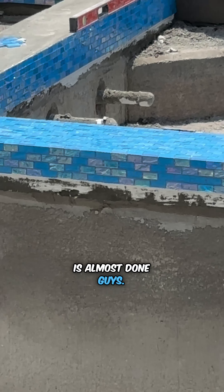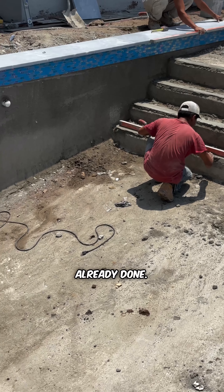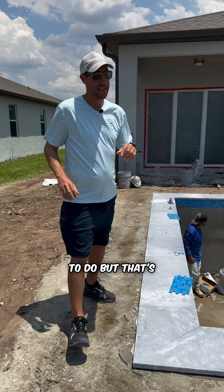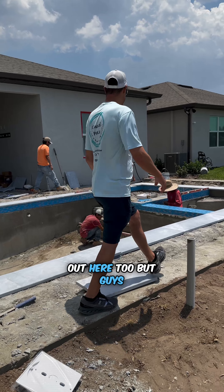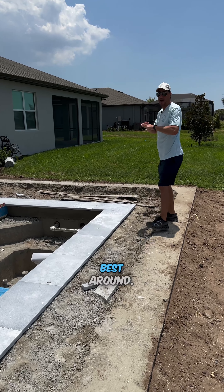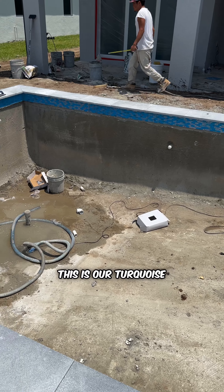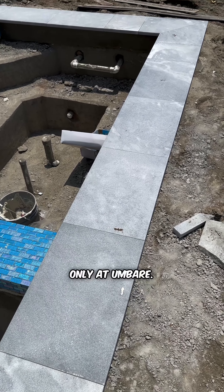This pool is almost done. I know it doesn't quite look like it just yet, but it is all done. All the pool equipment is already set, all the electrical is already done. The only things really left to do are the pavers, then the pool interior, and fill it up with water. We're also going to be doing the landscaping — we already did the irrigation and we're going to be doing the grass out here too. Our crews for coping and tile are the best around. I have not seen anybody faster or better. Look at this beautiful, large-format marble tile — this is our turquoise tile, absolutely beautiful. Only at Mbari, seven days.